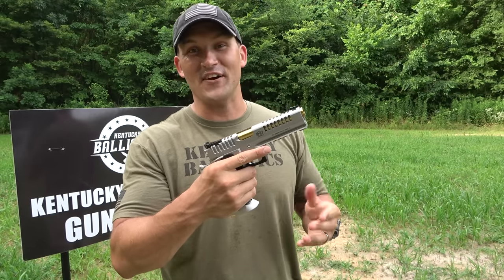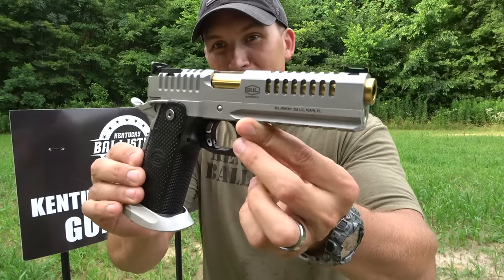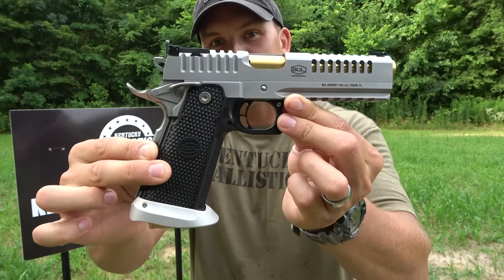It looks like something that would be in a John Wick movie. I mean take a good look at this thing — it is just beautiful.